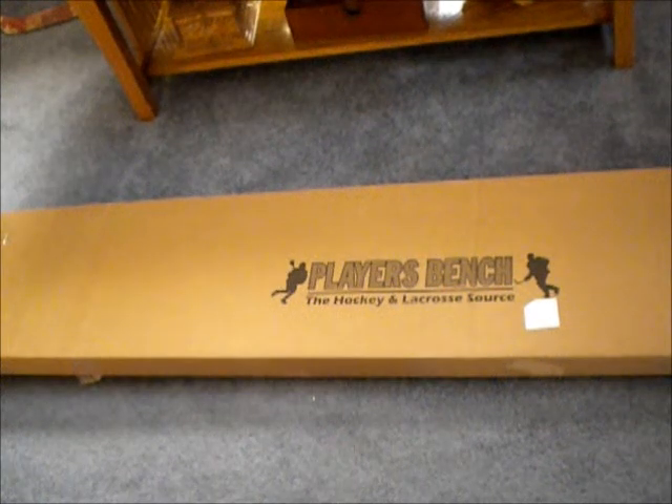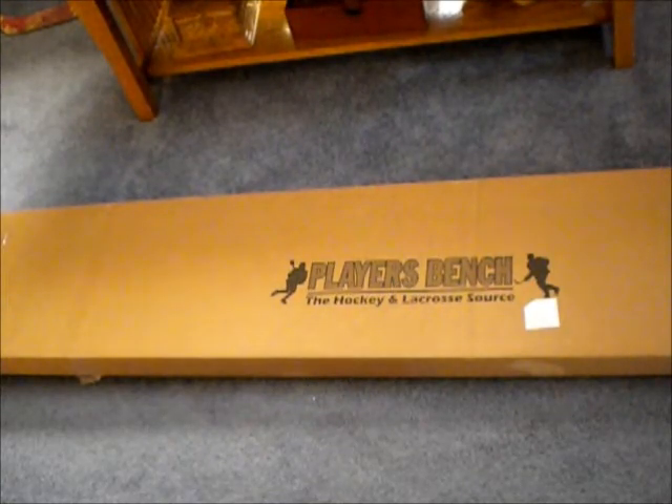Hey YouTube, this is HackerReveeater1 and I'm going to be doing an unboxing of my Fowler X60 Stick'Em from PlayersBench.